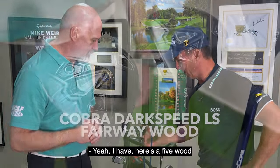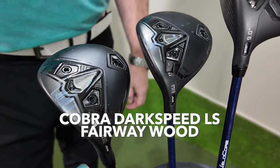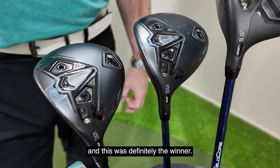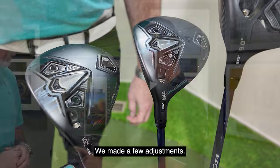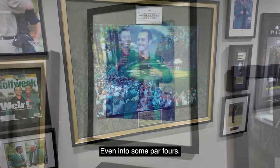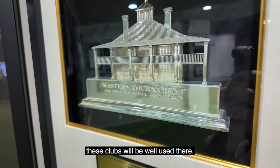Talk about the other woods. I have a five wood and three wood, still Dark Speed. We did testing with the three wood with Kyle, and this was definitely the winner. We made a few adjustments. These clubs come in handy at Augusta — I'm even into some par fours. The course is long, and these clubs will be well used there.